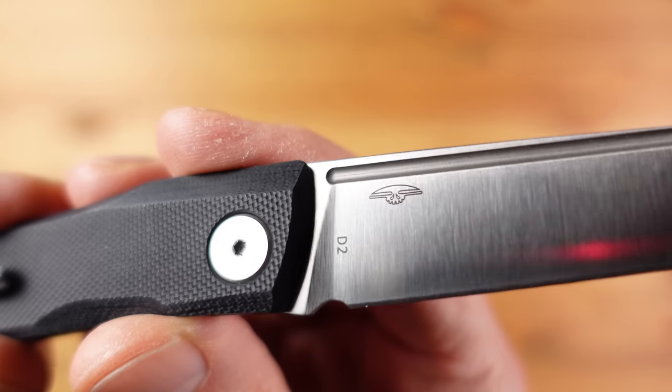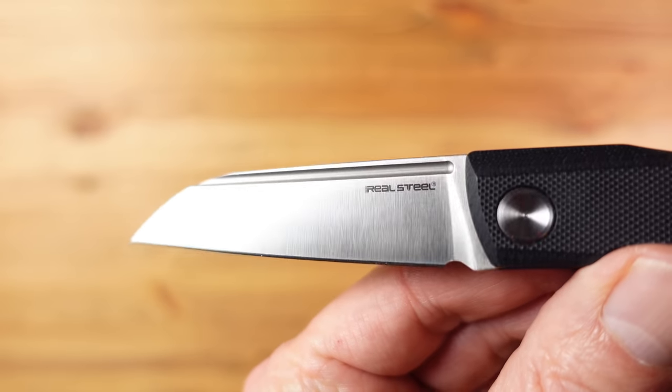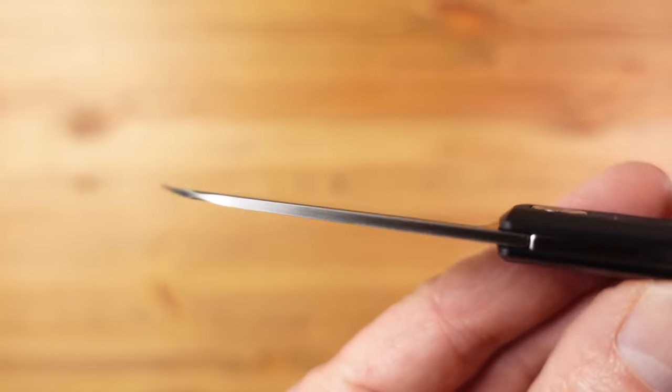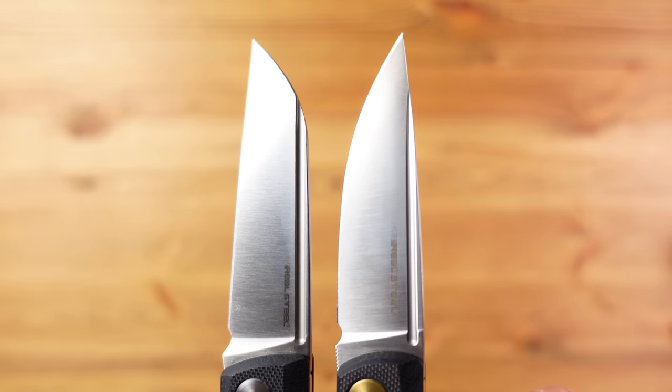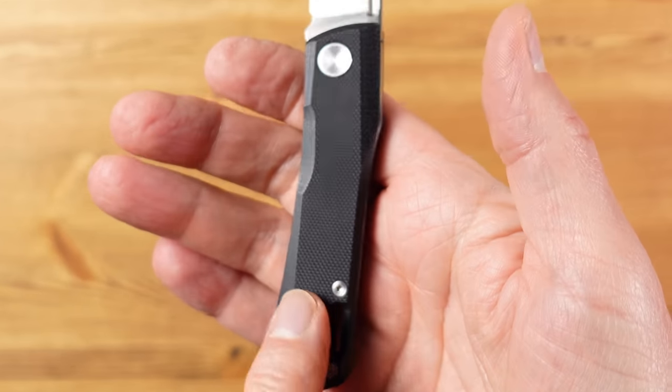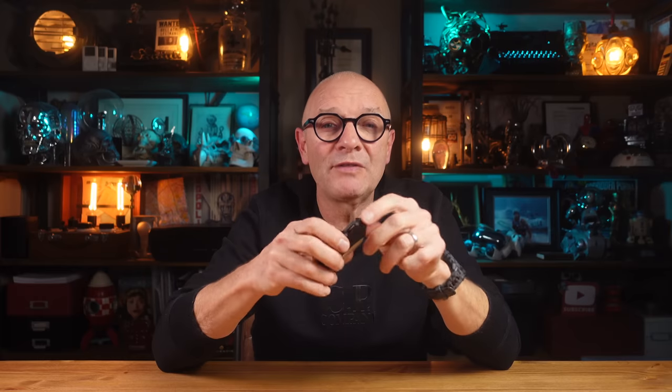We have D2 steel, which is a good mid-range steel and nice to see in an affordable knife. The blade on the Solis Lite has a sheep's foot profile which allows for more precision tip control. Very much like the Luna, we have a full length nail nick which makes it easy to open with a pinch of finger and thumb, and we have a lanyard hole and also a deep carry pocket clip, which is fixed for right-handed tip-up carry.